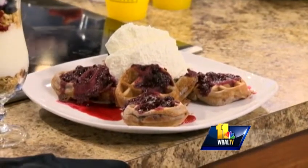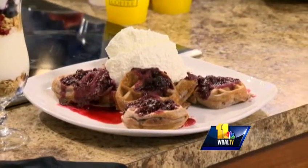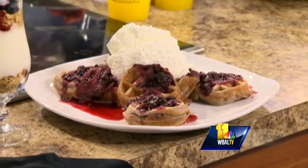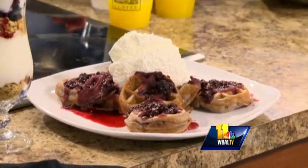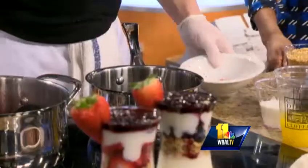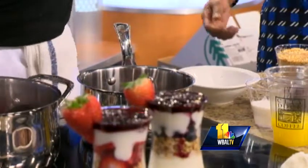I've got two dishes. Something really versatile that you can make a day ahead of time, cool it down, and then make it the next day. The first one is our black, blue, and purple Belgian waffle. Real simple — fresh berries: blackberries, raspberries, blueberries. Just drop them in a nice sauté pan and let it get hot. It takes about 50 minutes to cook.